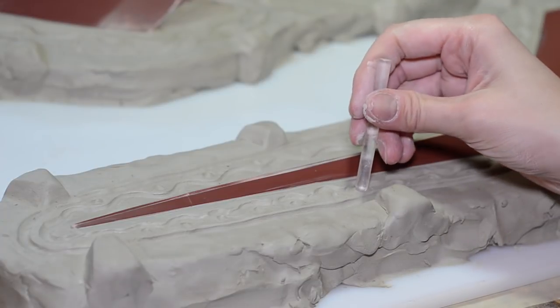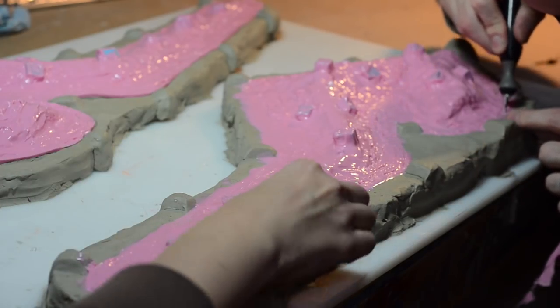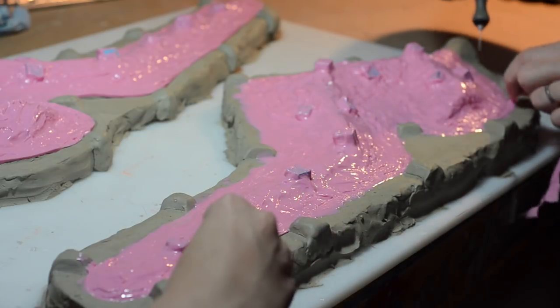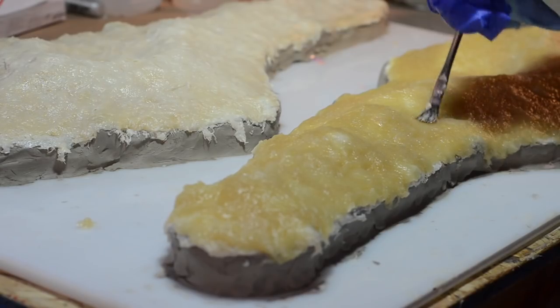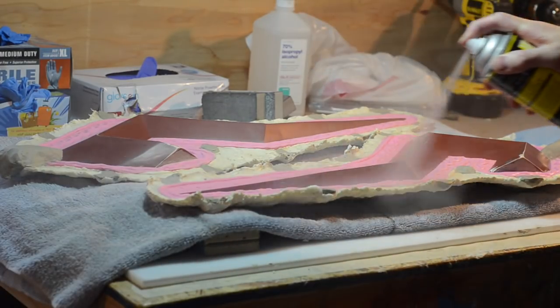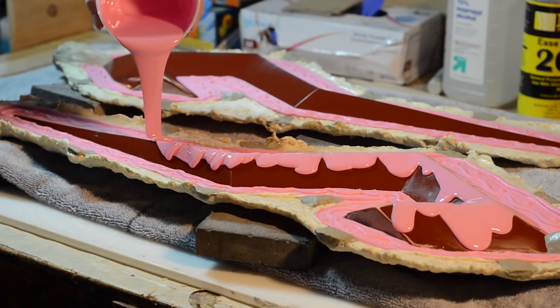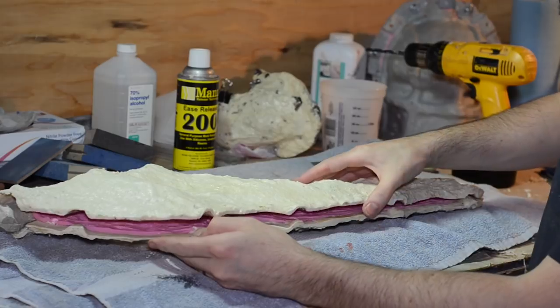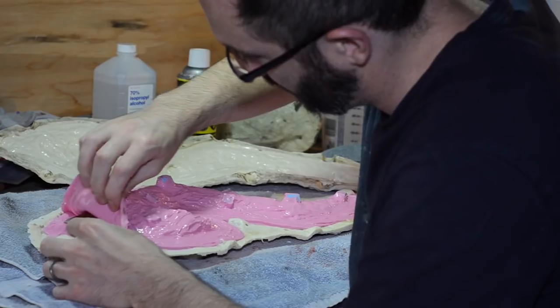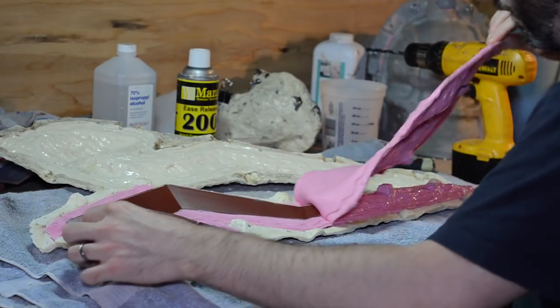Half of the horn was covered in clay. Like the jaw mold, layers of silicone were brushed onto the master. A Plasti-Paste jacket was applied. Silicone will fuse with itself, so add mold release. This process was repeated for the other half. That great feeling when your silicone separates easily!